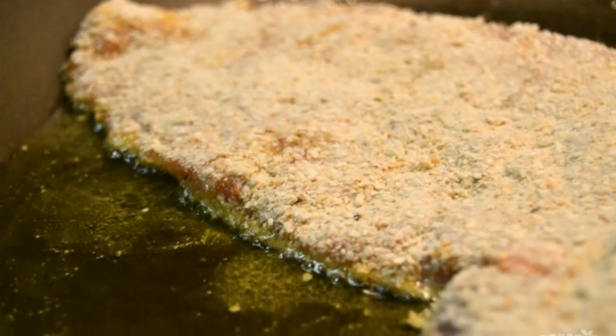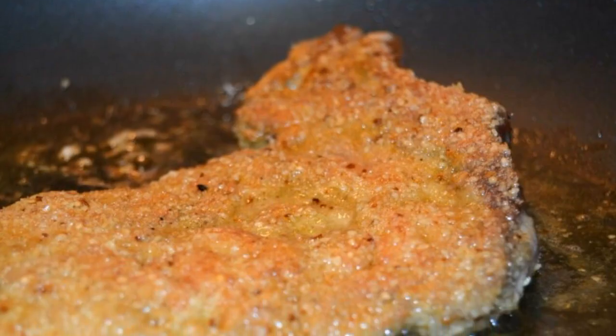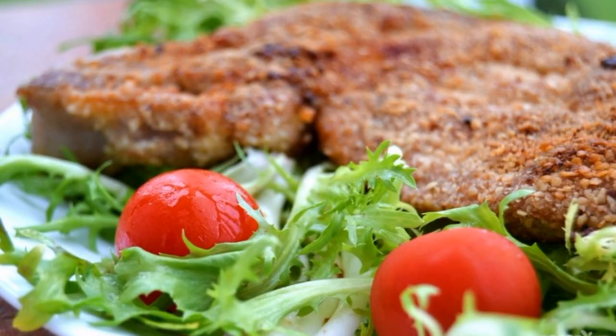Heat a frying pan with olive oil over medium heat. Put pork chops in a frying pan and fry over medium heat. Cook the chops until golden brown on both sides. Serve the meat with fresh herbs and vegetables.